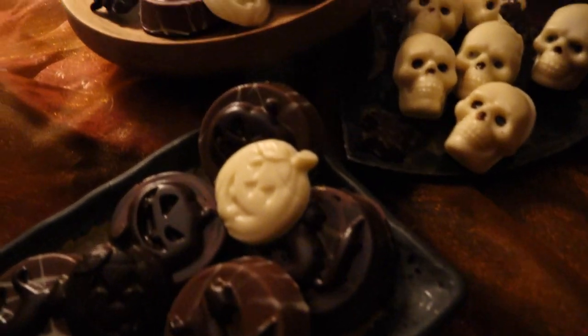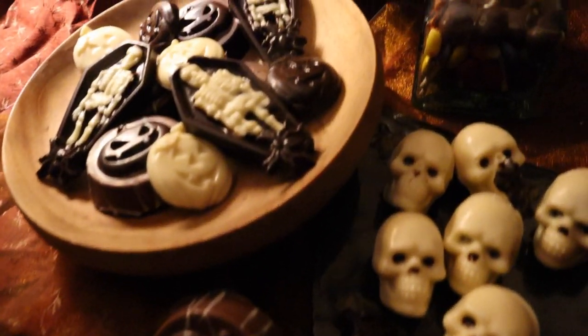Happy early Halloween! Instead of buying store-bought Halloween treats, consider making your own. Today I'm going to show you how to make a variety of chocolate Halloween treats. It's fun to do and you can be so creative — add your own varieties or your favorite candies and chocolates. It's a great time to make chocolates for those you love and include them in the making of these treats.